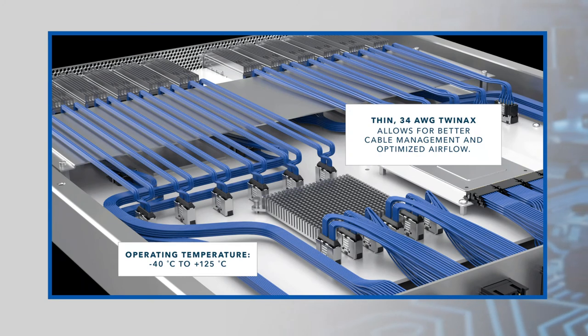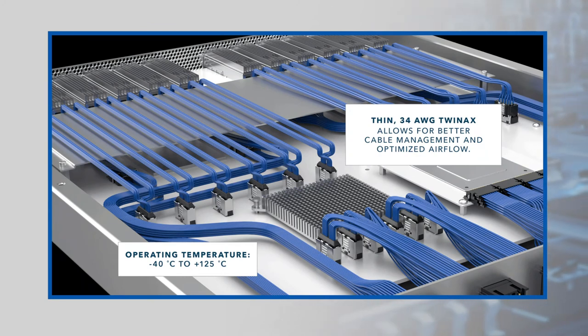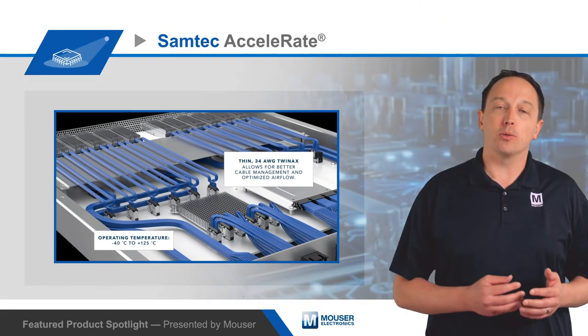Flyover cable designs simplify PCB layout by eliminating complex, high-speed PCB routing, and the thin cabling used in the Accelerate cable assemblies improves cable management and airflow, resulting in better thermal performance.